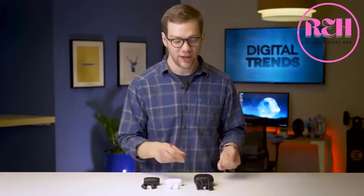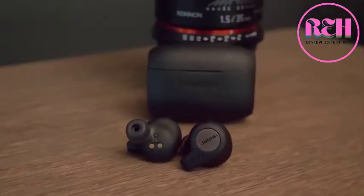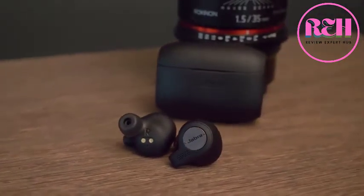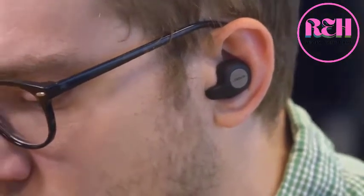On battery life, the ranking goes like this: the Powerbeats Pro lead with nine hours per charge, made possible partly by their larger size. The Galaxy Buds boast six hours, which is quite good for headphones this compact. The Elite Active 65T have five hours, which is still reasonable and definitely longer than the majority of workouts you'll be doing.